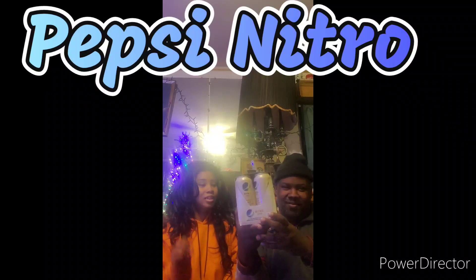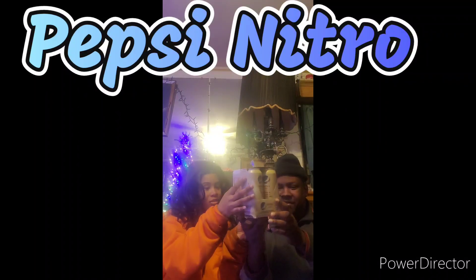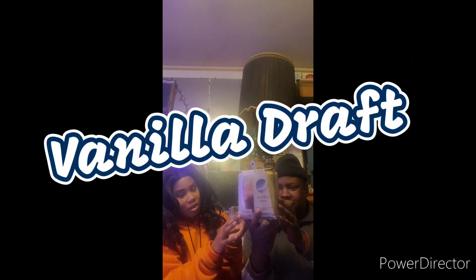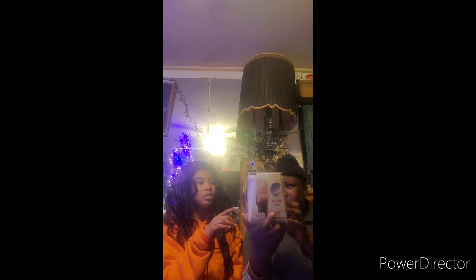I thought it would probably be pretty fitting because it's nitrogen infused with smaller bubbles and smooth creamy taste. So it says you can chill the can, you can pour it hard, which I guess means with no ice, and you admire and enjoy. That's what it says. So we're just going to try straight from the can. This is Vanilla Draft Cola.